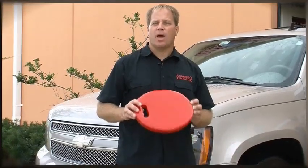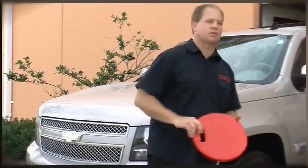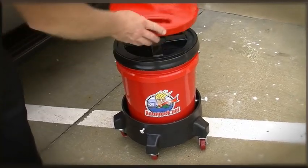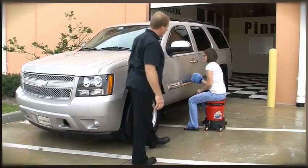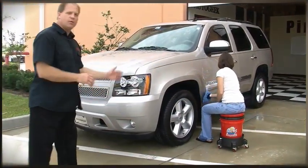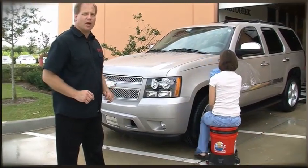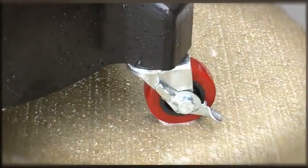Earlier I showed you that one of the packages includes a dolly and a seat cushion — let me show you how that works. First, make sure the lid is secured on the bucket, then place the seat cushion on top of the lid. You can sit down on the dolly and roll around the car to wash those lower panels and hard-to-reach areas. The dolly is built to withstand up to 250 pounds and includes a wheel brake in case you want it to stay in one place.